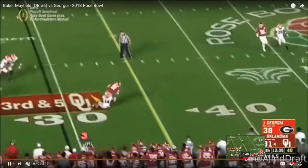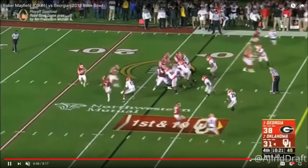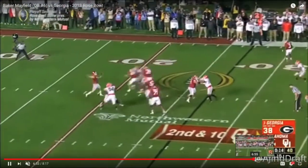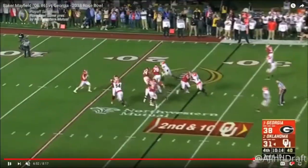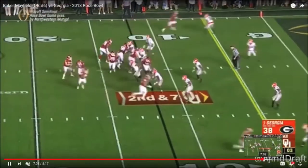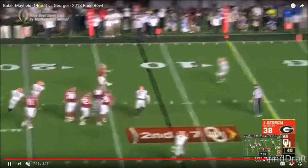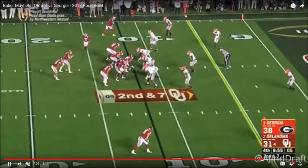He comes back with more pocket jitteriness and hits his under route. I know it sounds like I'm just bashing on him, and I kind of am. But I understand he does some things really well — he throws the deep ball really well at times, and he can create off-structure in an elite Russell Wilson-type fashion. But that pocket awareness is not elite, not like Wilson's.